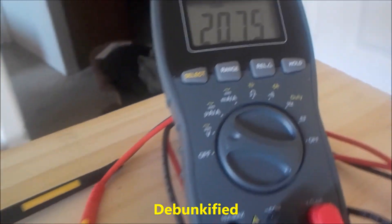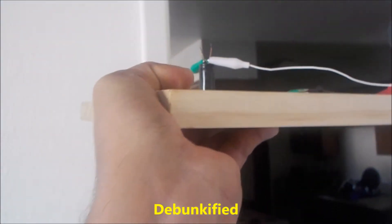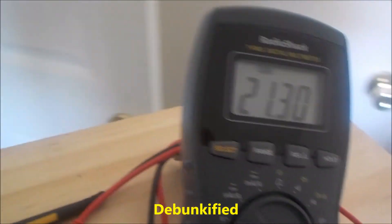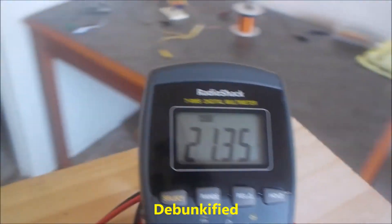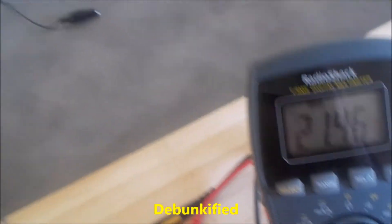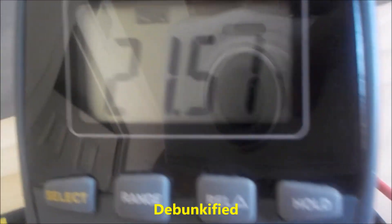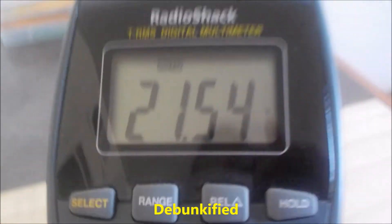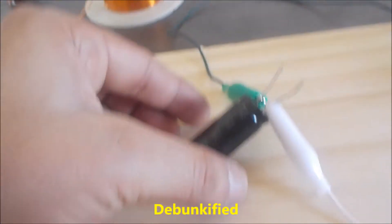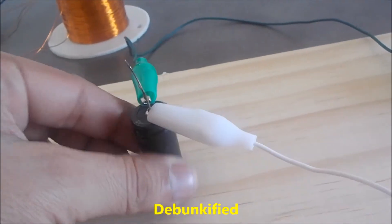Walk around a little bit — you can see there's nothing underneath, nothing weird going on. It's just the self-healing effect of the capacitor. It's still charging itself up; it'll slow down, and the worse the current leakage is, the less pronounced the effect is.